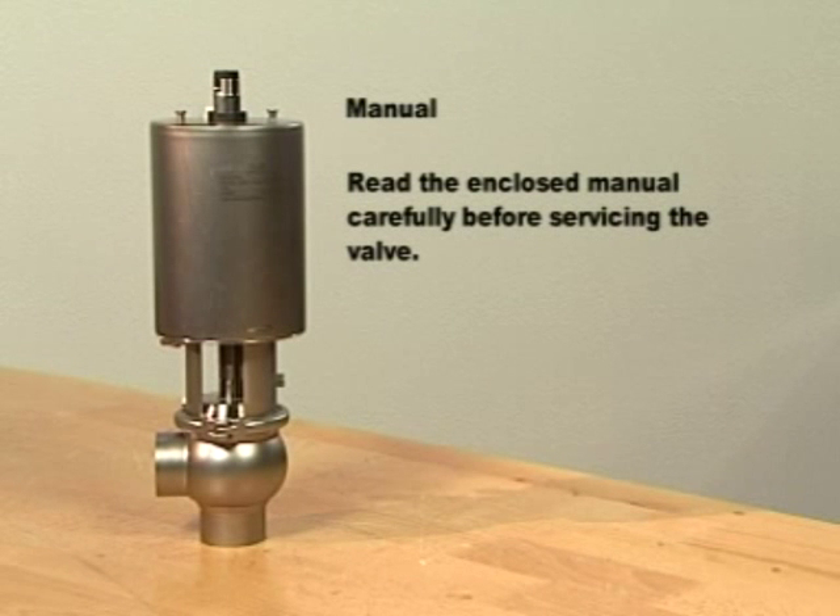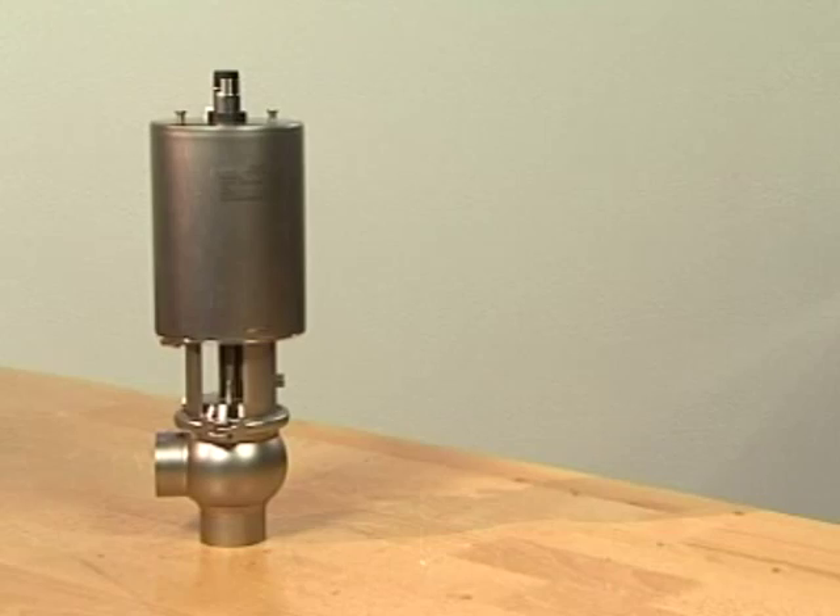Read the enclosed manual carefully before servicing the valve. Always be careful not to damage product-wetted parts, and during service, always place dismantled parts on a clean surface.